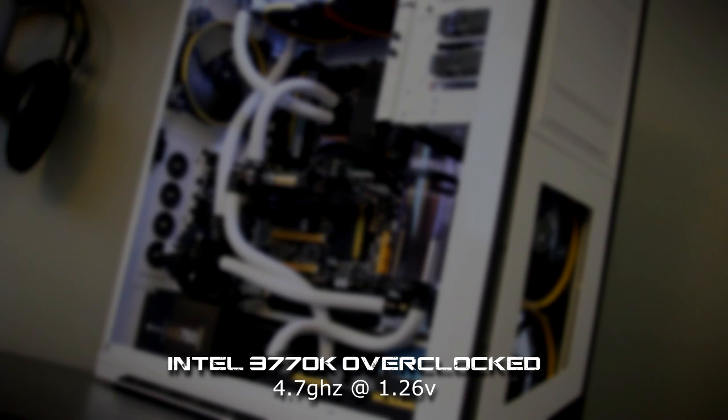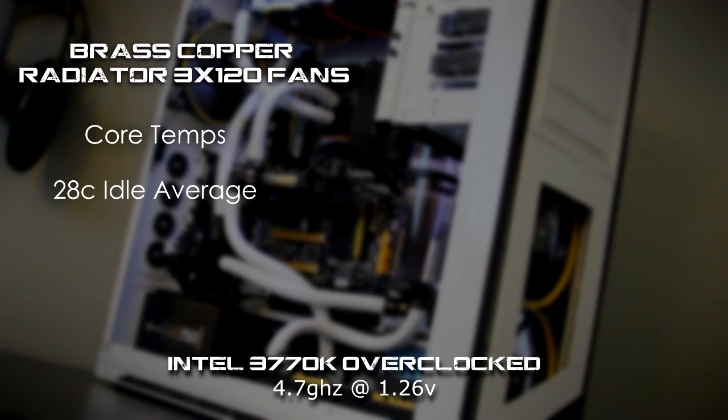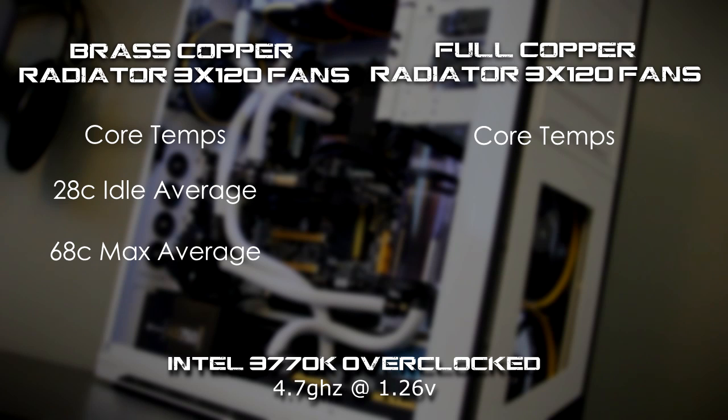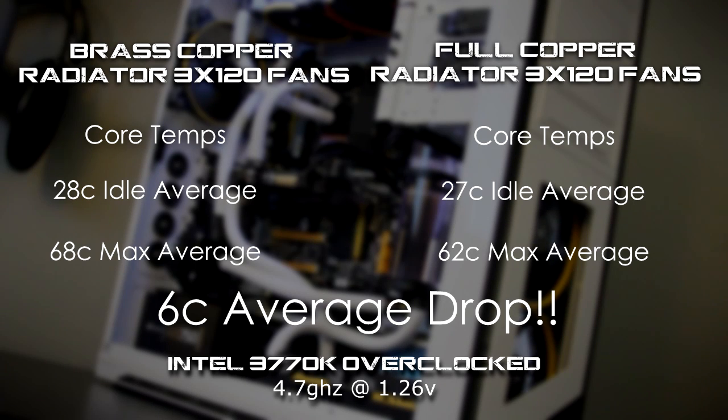Let's go ahead and talk about the system it's cooling. It is an Intel 3770K overclocked to 4.7 gigahertz at 1.26 volts. Talking about core temperatures: the brass and copper radiator with three 120mm fans had a 28°C idle average and a 68°C max average on the cores. However, on the full copper radiator, core temperature idle was 27°C and max on the cores was 62°C — that's a 6 degree Celsius average drop by simply switching to a full copper radiator.